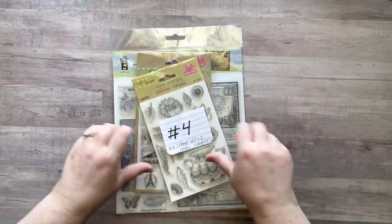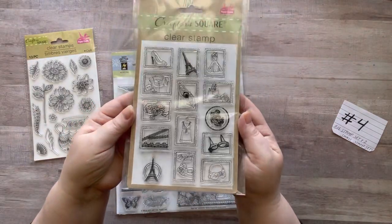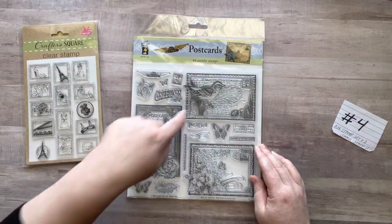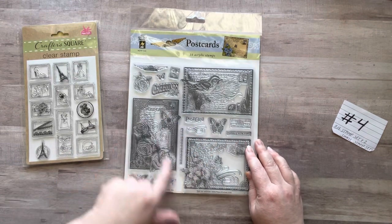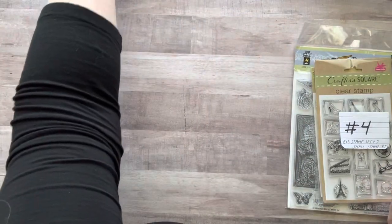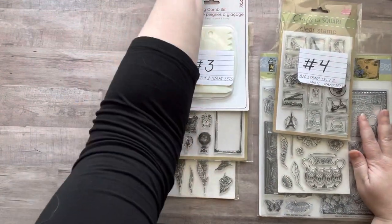Number four includes two more new dollar tree stamps — one with flowers and one with smaller designs — plus an eighteen-dollar acrylic stamp set that's all postcard-themed: postage stamps, airmail, handle with care, United States postage, a butterfly, and more. You get 16 acrylic stamps in that set along with the two dollar tree stamps.